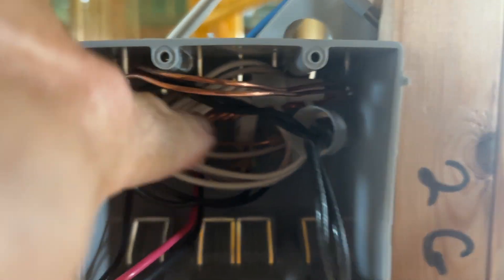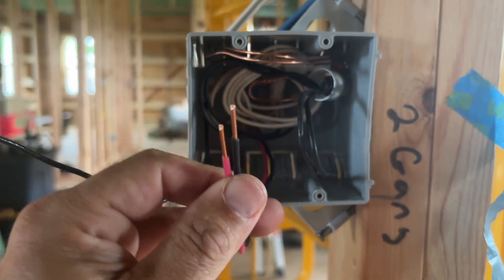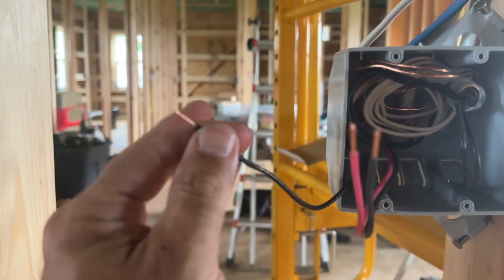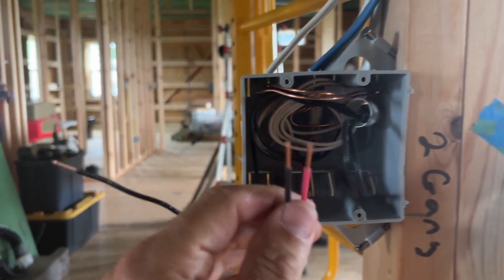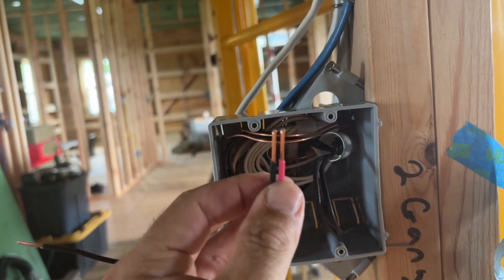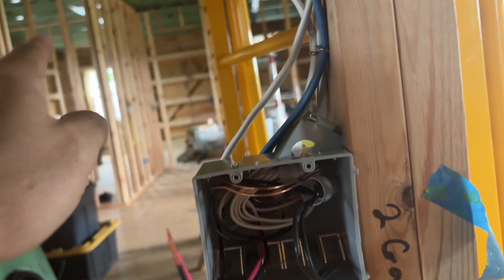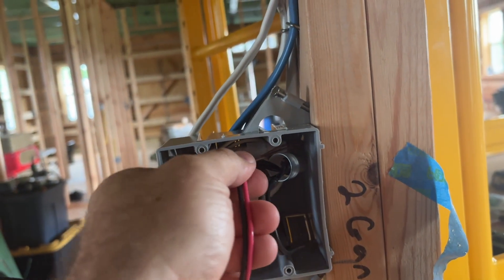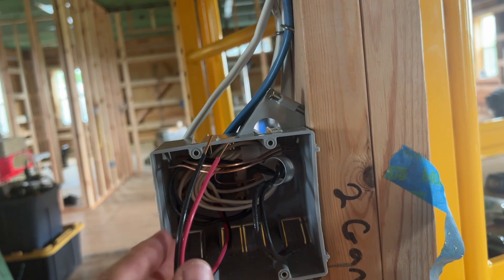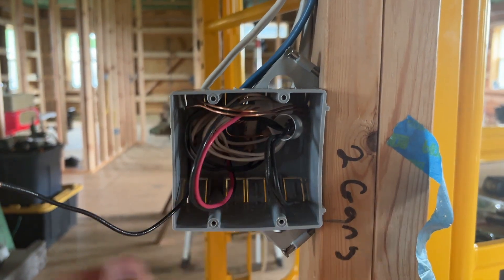So there are my neutrals, my ground in the back, and my hots coiled up that will get turned around once the switches are put in. All I have left is my two hots for my three-way switch and my one hot for my two-way switch for the hallway. If you think about it, I'm hooking one hot in with these two hots, giving electricity two different paths to take — both on the black and on the red hot wires — over to the other switch. I'll explain how that second switch box is going to be a little bit different.